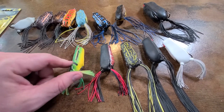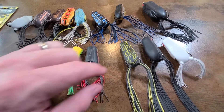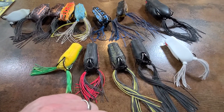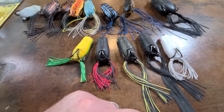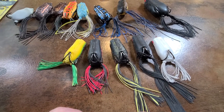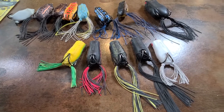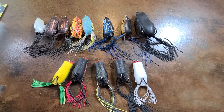I've got a green — which is really yellow — black with red, black with a little yellow, all black, and white. As I said before, if you can only have two colors I'd go with black and white. If you can only have one, I'd go with black. That's just me personally. I love the Spro frogs and you will too.